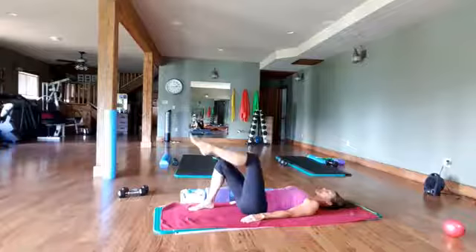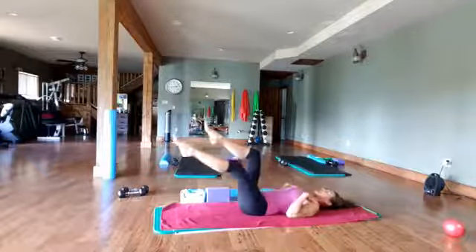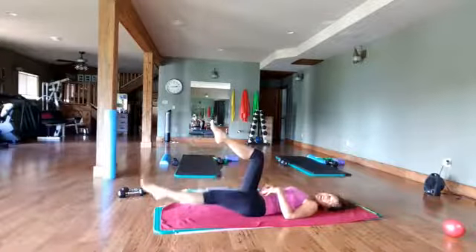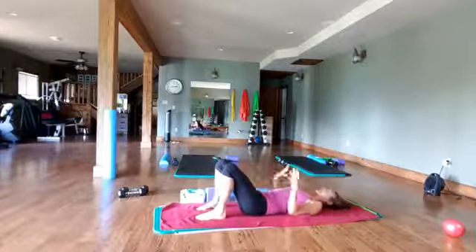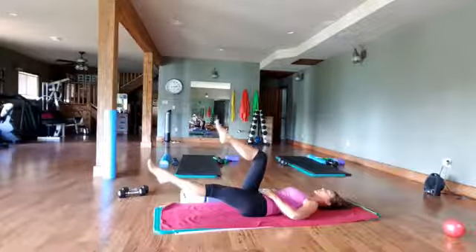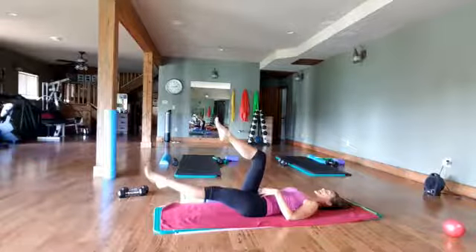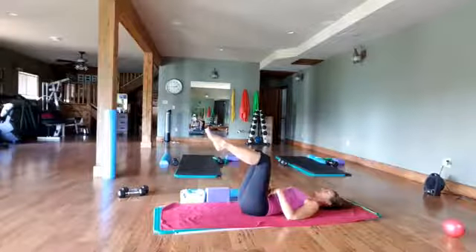We're going to bring our legs up to tabletop, keeping the stomach from pushing up, and you're just going to extend your right leg. Your leg can go up higher, a little bit easier; lower down, a little bit more difficult. Now if your back arches and you lose that connection, you need to go back to the simple moves so you can learn how to strengthen through the belly. Put your hands on your tum tum, pull the pubic bone to the ribs, pressing down and lengthening through here. Then bring the leg back in and reset.